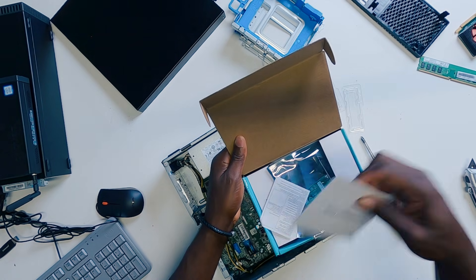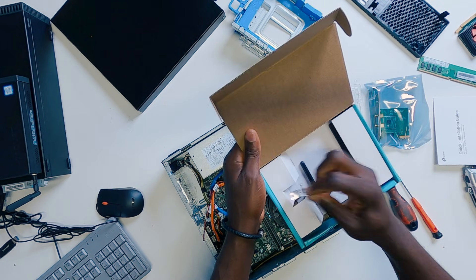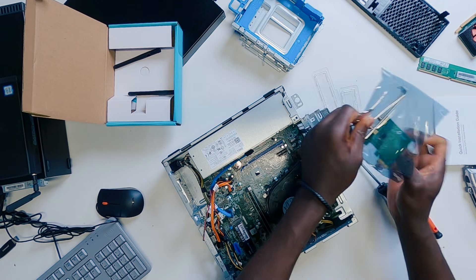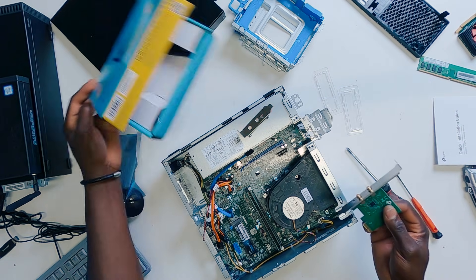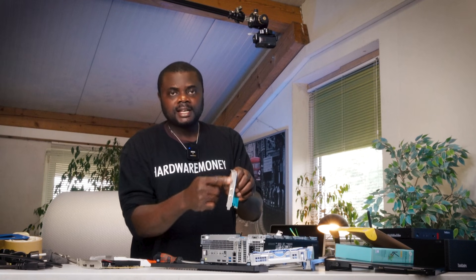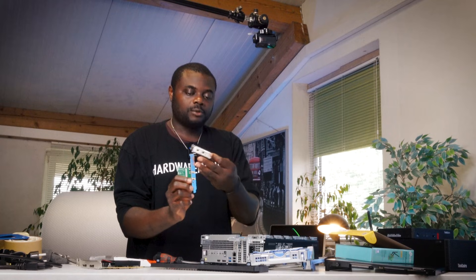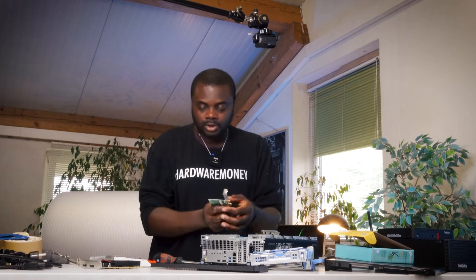Don't worry, I'm going to be leaving a link to all these products in the description. If you decide you want to buy one of these, you should be able to find it on the link in the description below. The beautiful thing is that this wireless LAN adapter can actually be used for a tower PC — in that case you have this full profile bracket. But if you have a small form factor PC like this, then you may have to exchange this full profile bracket for this smaller one right here.